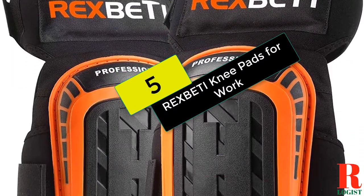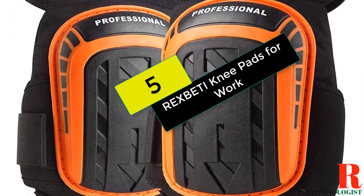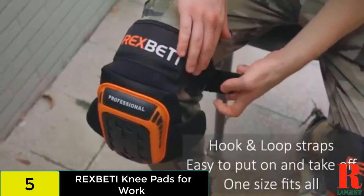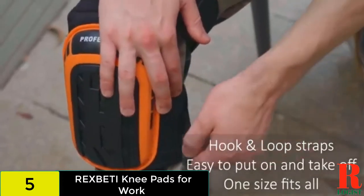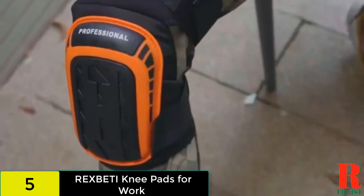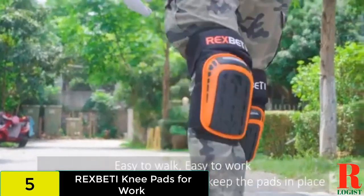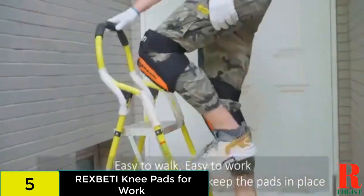At number 5 on our list, we have the Rex Betty Knee Pads for Work. With a non-slip strap and additional thigh support, these professional knee pads are designed to stay in place. The cushioning behind the PVC cap includes double thick gel and high-density foam. This product also features reinforced stitching so you can expect them to last.